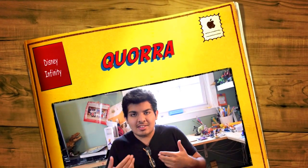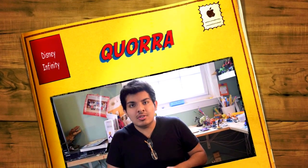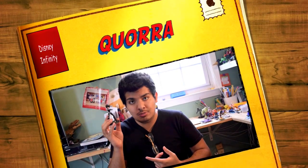What's up there YouTubers, Disney Infinity fans, Ed The Wizard over here. We've got a figure review, this time on Korra from Tron.